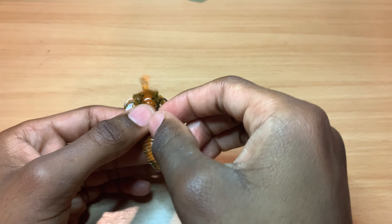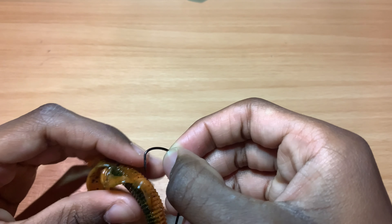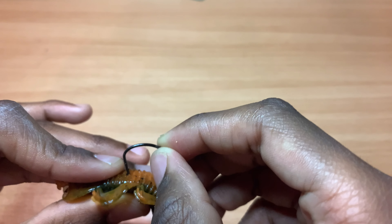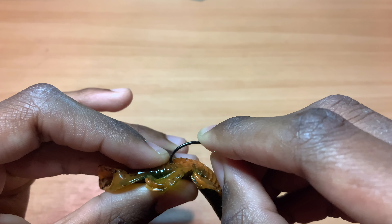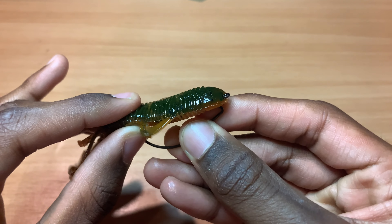Now what you want to do is just take it — I'm not going to rig it all the way through — you're just going to take your hook, bend the bait, and push it right through so the hook is barely sticking out like this.